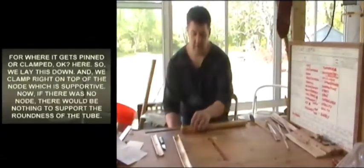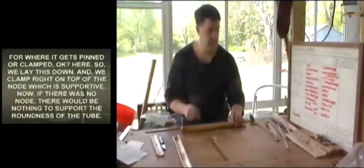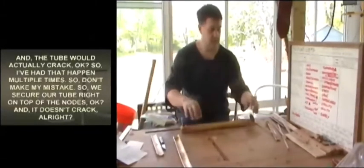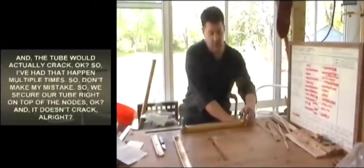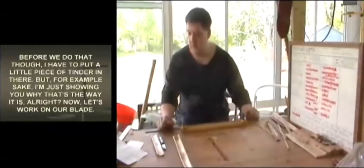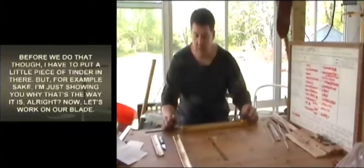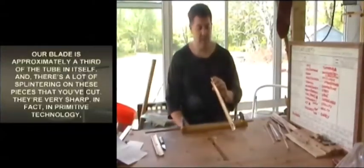Clamp right on top of the node, which is supported. If there was no node there would be nothing to support the roundness of the tube, and the tube would actually crack — that's happened to me multiple times. So secure your tube right on top of the nodes and it doesn't crack. Before we do that, though, I have to put a little piece of tinder in there. Let me show you the blade next.